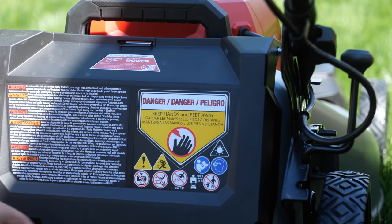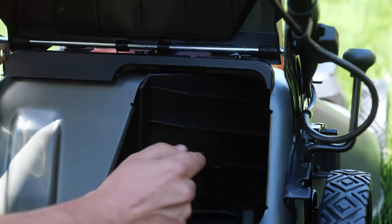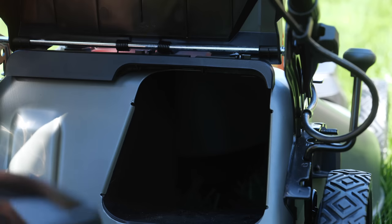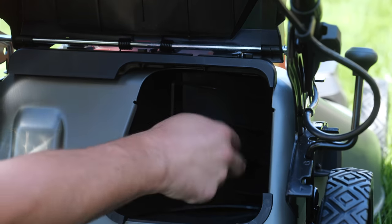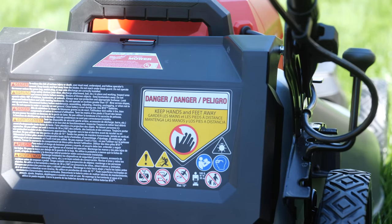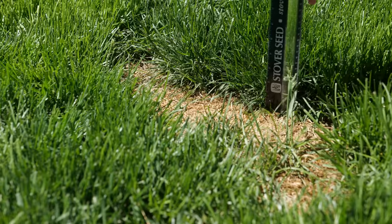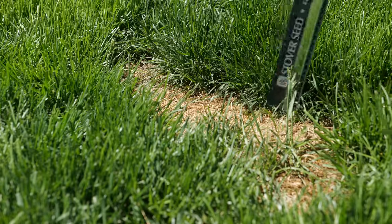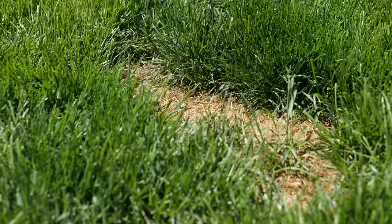I also have the mulching plug in — this just pops in and out. There's also a side discharge chute that we'll test as well; it just goes in there with a little notch so it sits on properly. In some of these spots the grass will be around four inches, maybe slightly over, so I think at three and a half that should be a good place to start, taking about a half inch off.